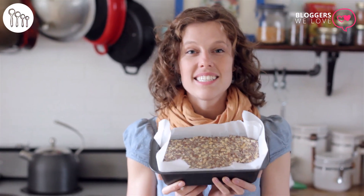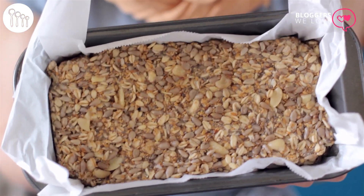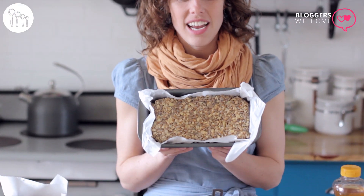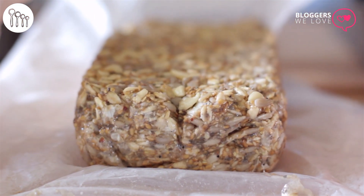We need to let this sit for a minimum of 2 hours, preferably overnight — that works really well. Last night I mixed up a loaf and let it sit overnight, and I'll show you how it should look. It will hold its form once it's sat for a while.